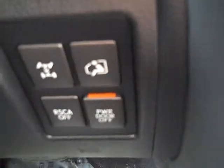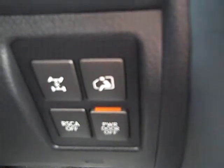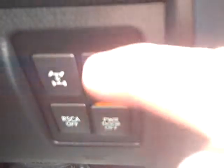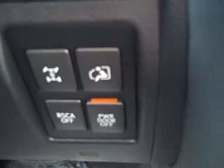Down here you have some buttons just a little left and below the start button. Center locking differential — this will make all wheels turn at the same RPM. Under four to five miles per hour, this button here will drop your vehicle, because it has an air ride suspension, lowering it quickly to allow passengers to get in.